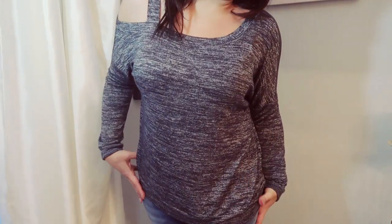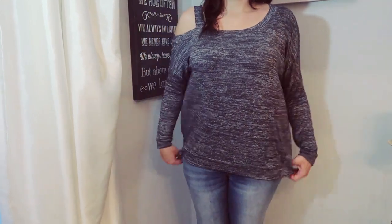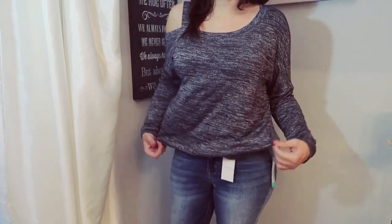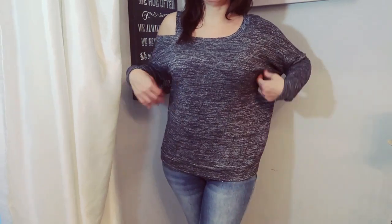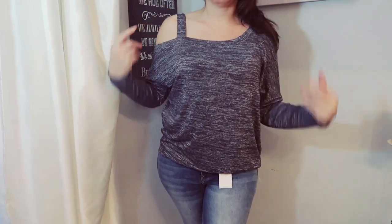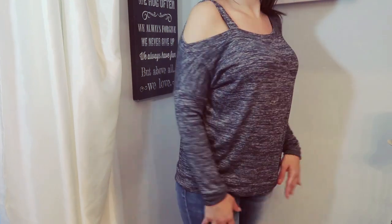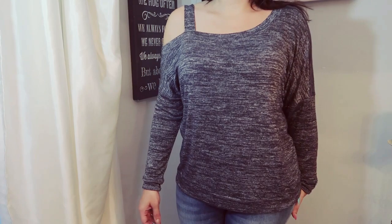Next I'm trying on the Market and Spruce Melly single cold shoulder in dark gray at $48. I feel like the length is a little off — I'd rather it be a little shorter or a little longer. It's not quite tunic length to wear with leggings, and not short enough to tuck in. I might exchange this for a small. I like things a little more fitted; it just feels too oversized. But it is pretty, and it's something I'd throw on for comfortable casual work-from-home days with leggings.